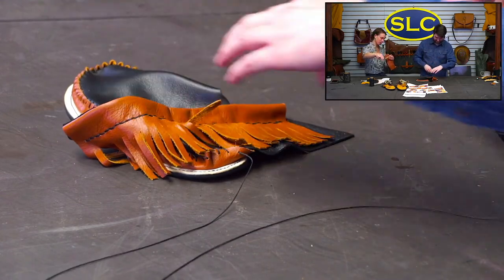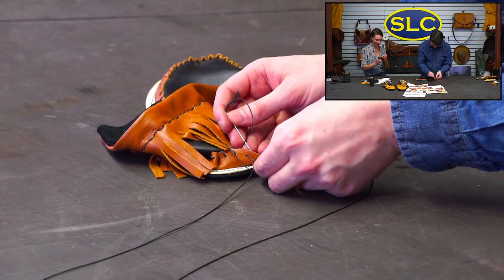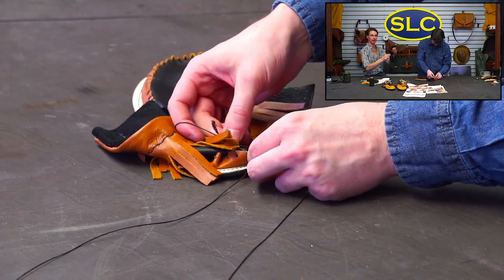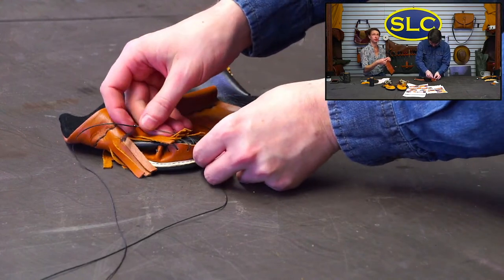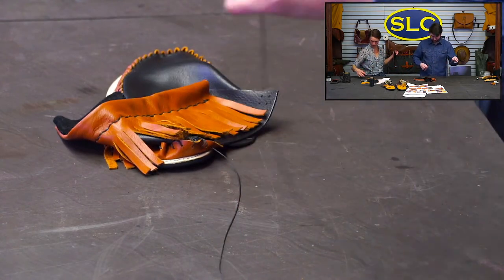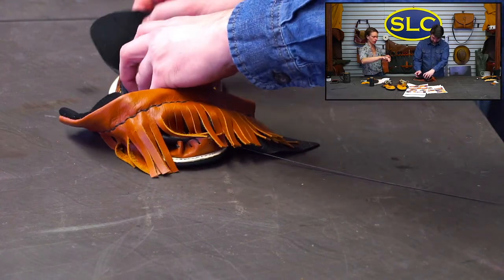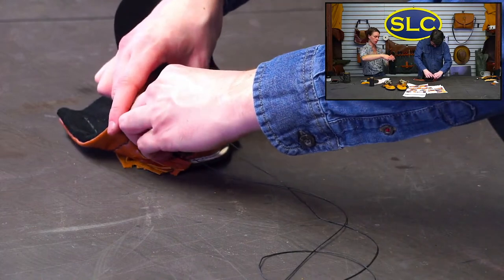Just another day at SLC! We're getting a new line of wallet interiors — they're not ready yet, so please don't email and call about them, but we're working on them. They'll be similar to our Taylor Fanelli style interiors. On the 21 crazy days all patterns were 25% off, but that's over. We did find some more lightweight black Herman Oak — about 70 sides should be in Steels and Deals if you're interested.